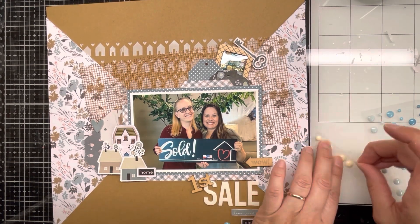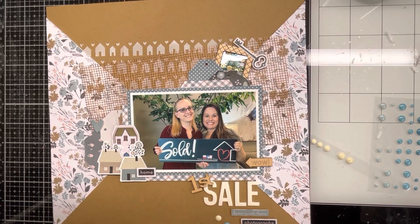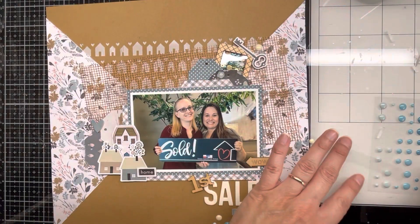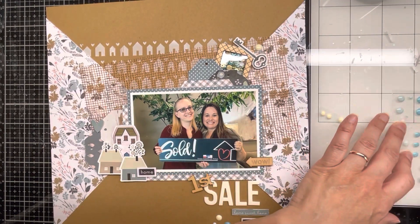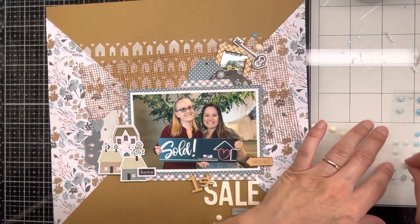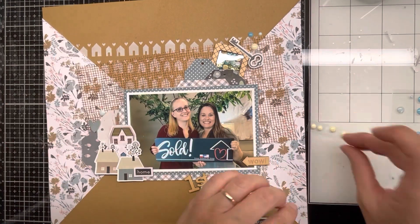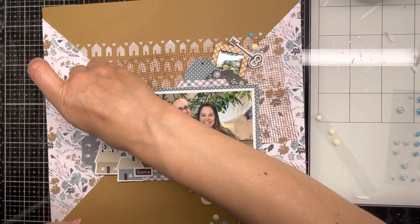Now I'm sticking on enamel dots — using the dark blue, the very lightest blue, and cream-colored enamel dots that came with the kit. I'm putting all three colors across the page. I apologize that the bottom was out of frame when filming, but the color combination of cream, dark blue, and light blue turned out really cute and complemented the colors in this kit really well.